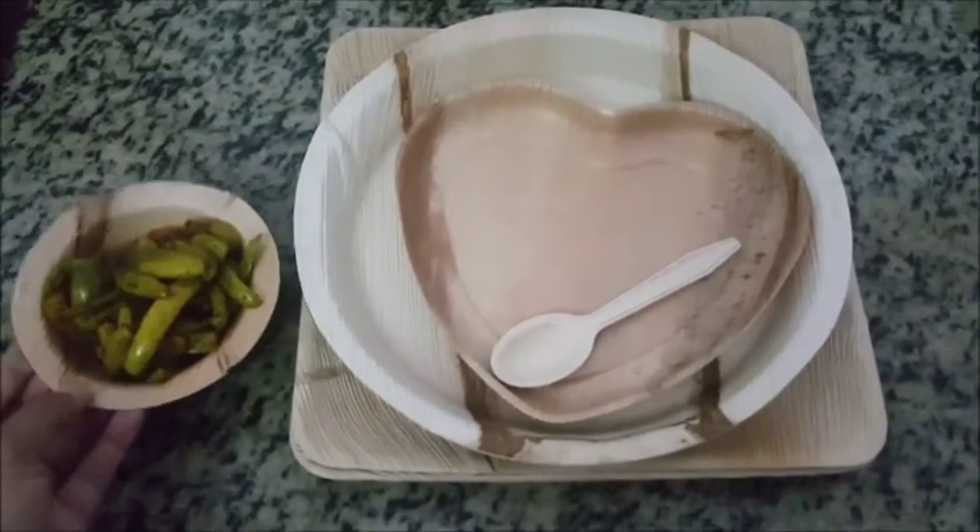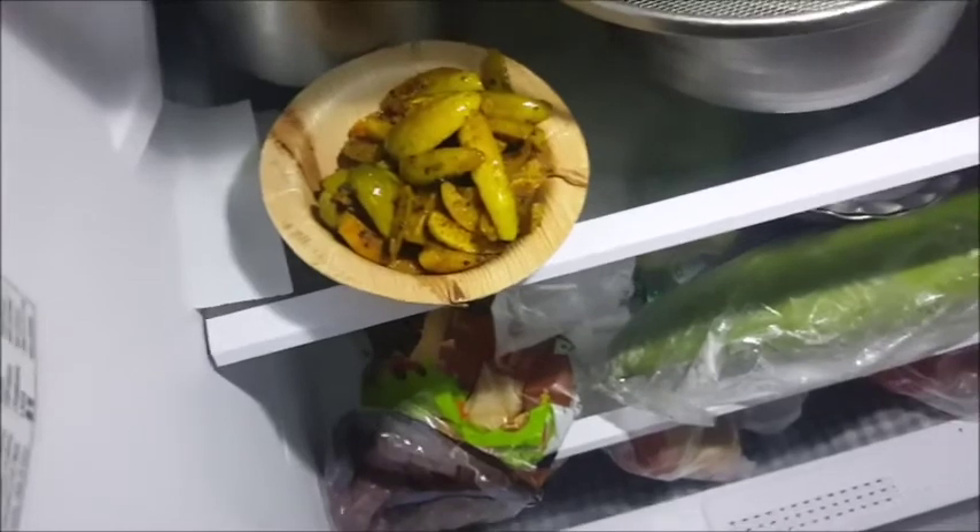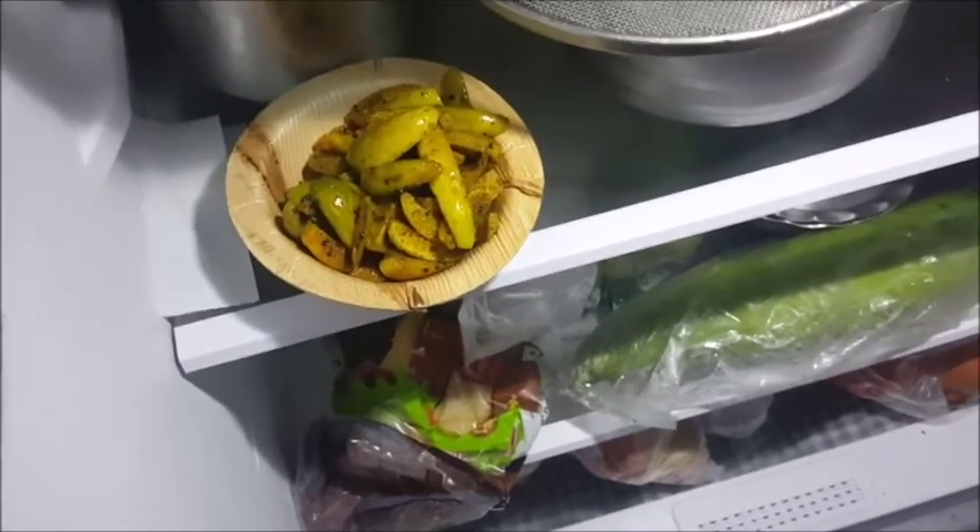Let's put this in the fridge. I have put this in the fridge. Now we will see it tomorrow.